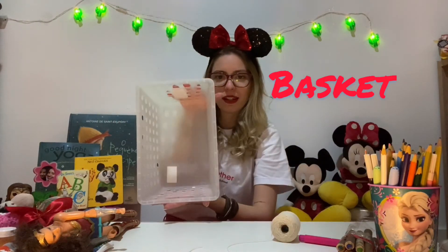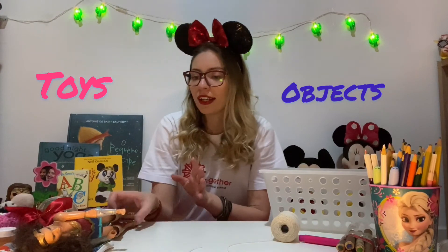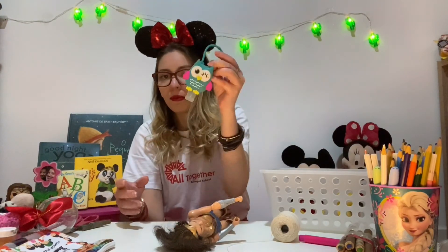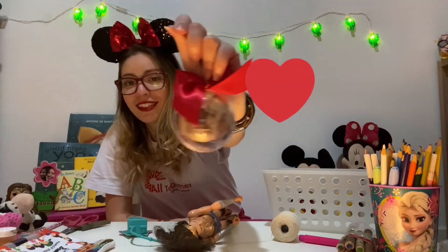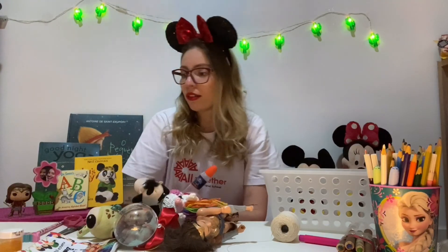We're going to use strings and a basket — I have this one here, but if you have one bigger or smaller you can use it. And some toys and objects, like my Wonder Woman, a ball, glue, a unicorn, my turtle, a pencil — everything you want!